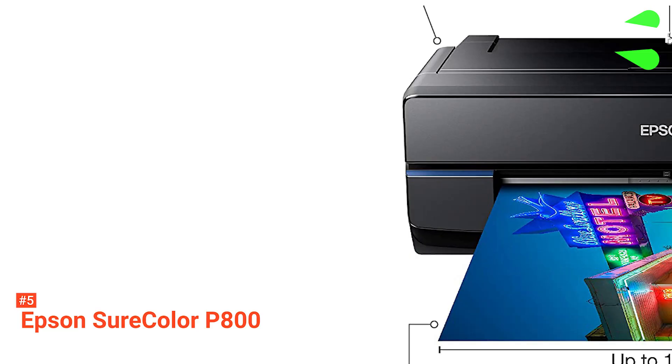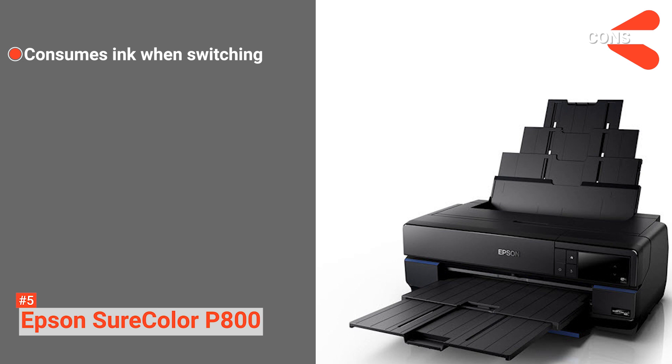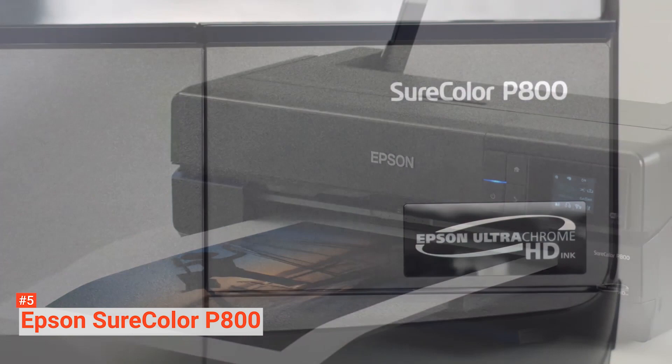Its pros are: it comes with an easy-to-use touchscreen interface, and the prints can last up to 200 years for colored output while 400 years for black and white prints. However, the cons are: it consumes ink when switching from black and white mode to color mode and vice versa, and the black and white prints may appear darker than when viewed on screen. The Epson SureColor P800 is more suitable for those who can make the most out of this printer, like business owners and hobbyists.